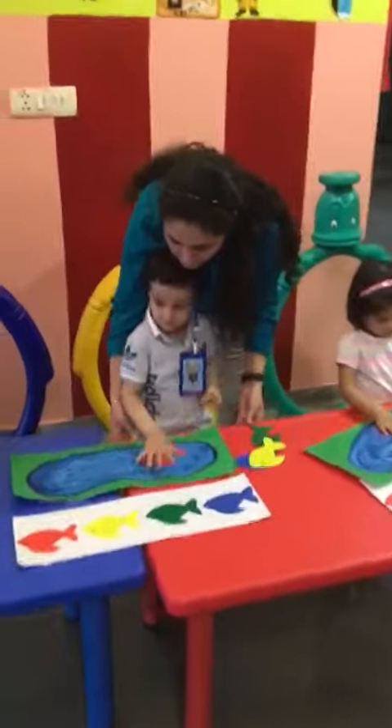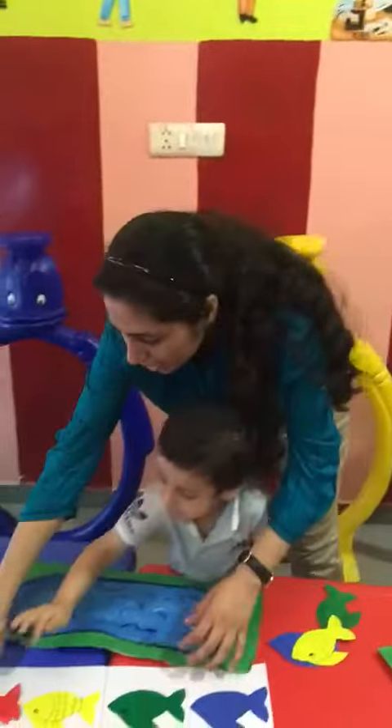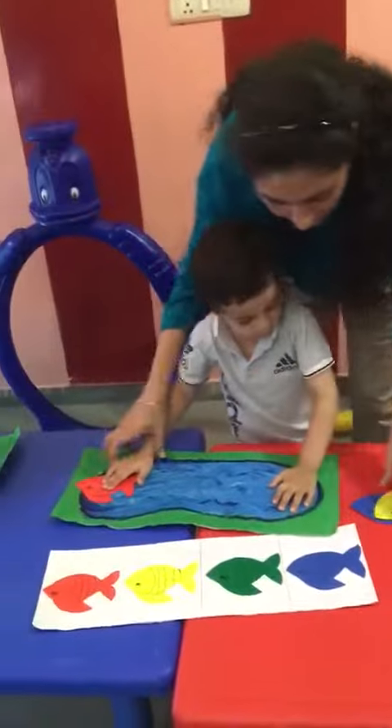Now, take the red fish and put it here. No, not here — maybe in the pond. Okay. Next.